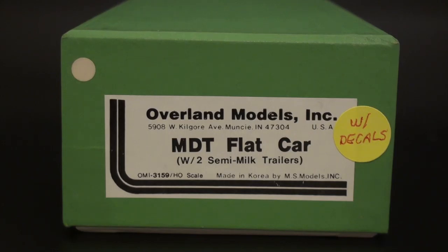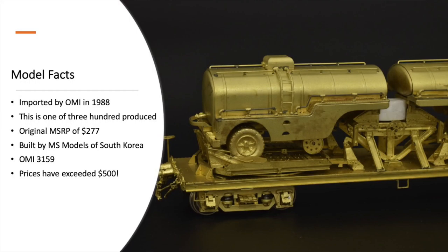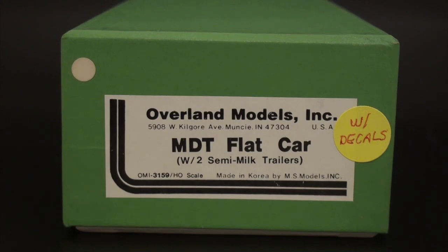I've never opened this. I'm a big fan of milk cars — I think they're just cool. I used to drink a lot of milk as a kid. This particular model was made by Overland Models in 1988. 300 were made. The original MSRP — and funny enough, on the bottom of this box it has this price — $277. Currently these are valued around $500. They've gone quite rare, especially painted ones. I've seen a painted one go for upwards of $700 or $800, which is mind-boggling for a flat car.